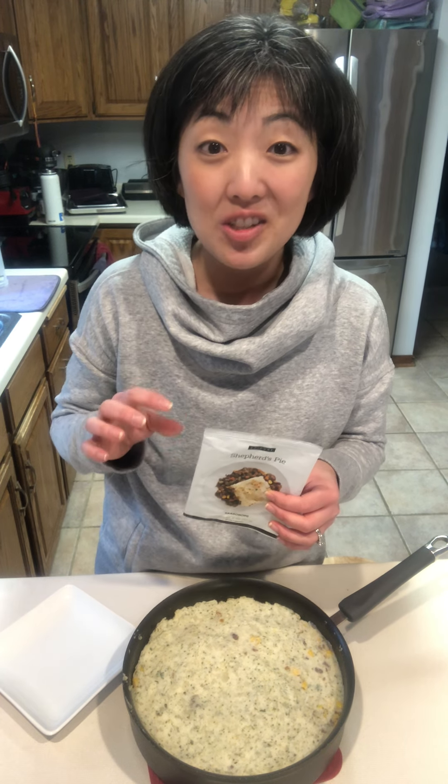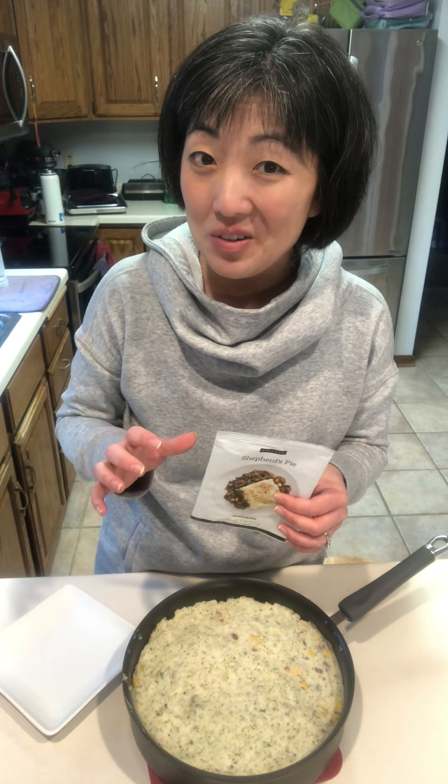Add in a package of frozen veggies — frozen corn — and let that cook for about two minutes.